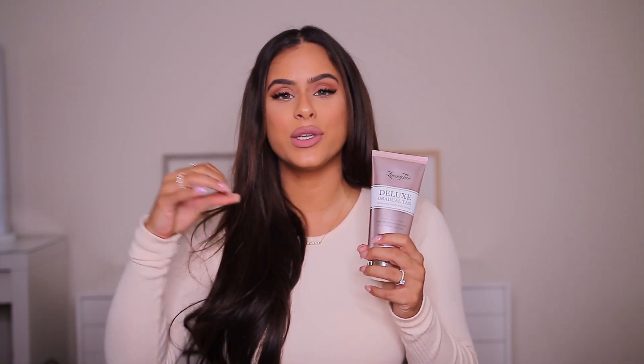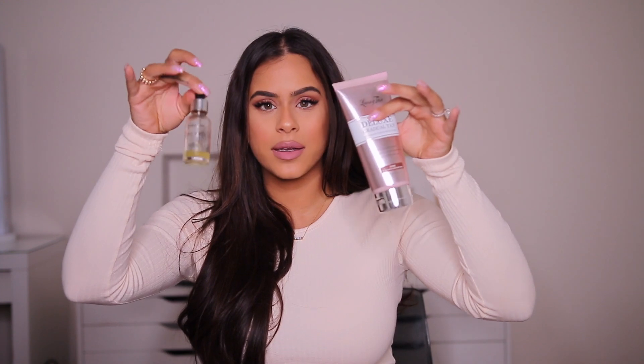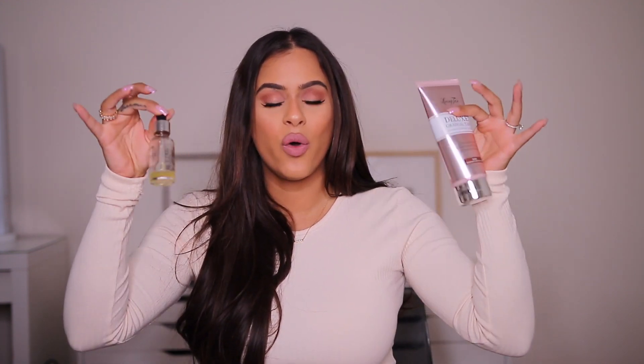For the body, I love the Loving Tan Deluxe Gradual Tan — a nourishing tinted body lotion. It is not a self-tanner but will gradually give you a nice tan. This is especially great if you self-tan at home and then go away for a weekend or a week on vacation — you can use this as your body lotion to maintain that tan. I have it in the shade Dark and it's not too dark at all; it just gradually gives a really nice color. By the way, with either of these products — the face drops or the gradual body lotion — wash your hands immediately after or your palms will get dark.